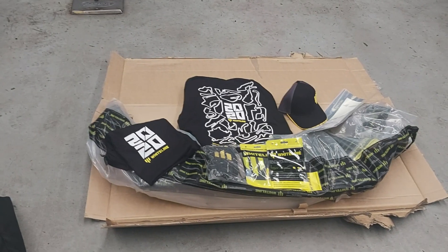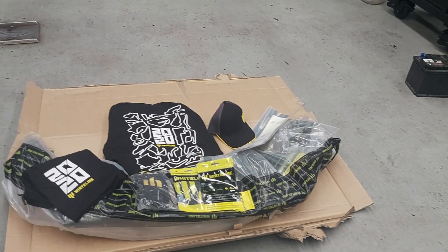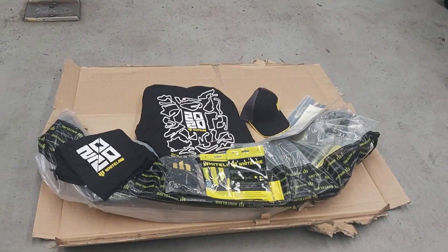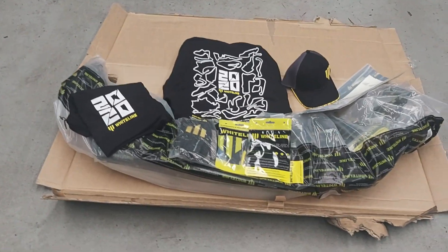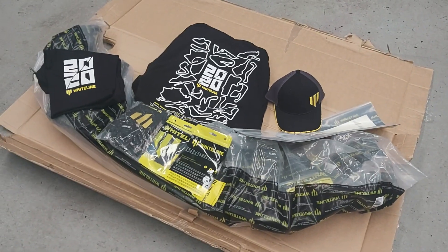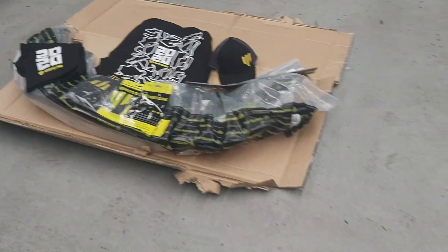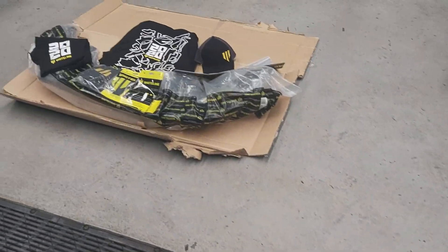What I'm going to do is sort of like an unboxing video — what the guys from Whiteline sent me. Then the next video will be fitting it up. I'll try and do this in one take because I'm recording on my phone. Hopefully it doesn't look too potato, but I'll set my phone up and we'll unbox some of this kind of stuff.